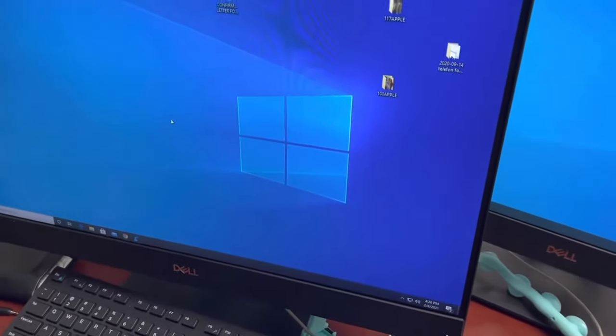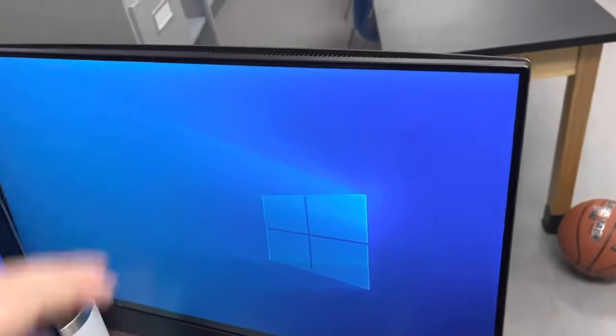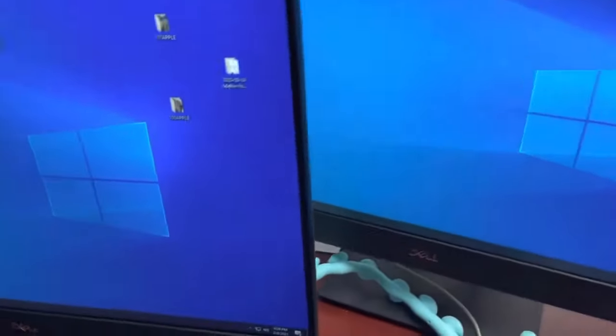Hello guys, welcome back to another video. Today I will show you how you're going to use this desktop computer as an external monitor. First of all, we're just going to come over here.